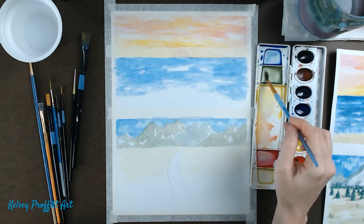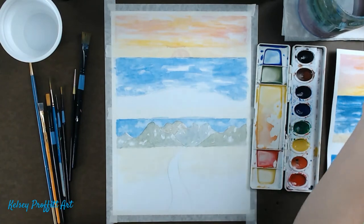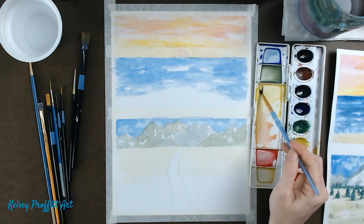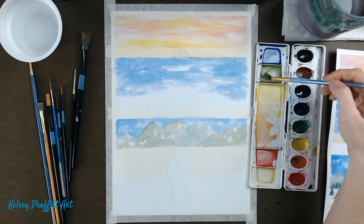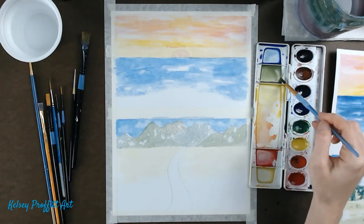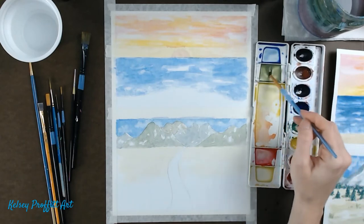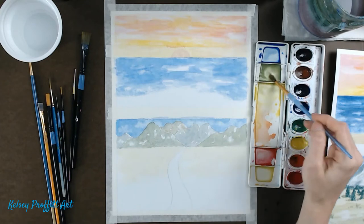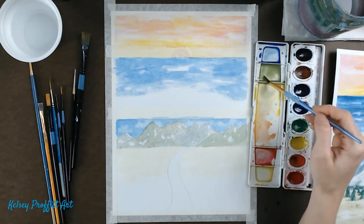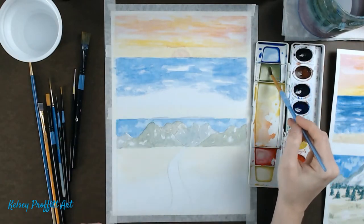I'm going to use the color from the mountains and add a bit more yellow to it. First adding water because I was almost out, then getting some yellow to bring it toward a more green color — I want to get rid of that neutral grayish tone and brighten it up. I'm contaminating my yellow right now, but it'll be used here for our grass, so it'll be okay.